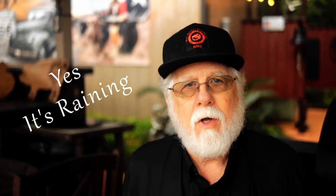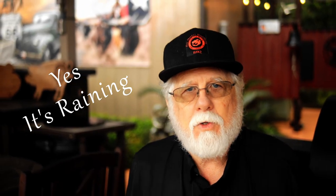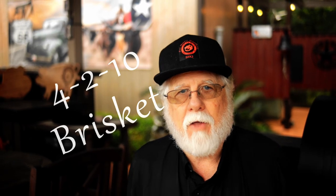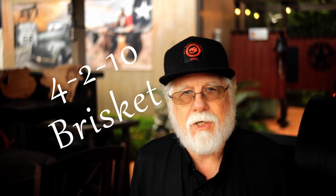You found Paw Daddy's Blind Hog BBQ and today we're trying out the 4-2-10 method for cooking a brisket. I've heard a lot of really good things about this so I'm really excited to be trying it out.